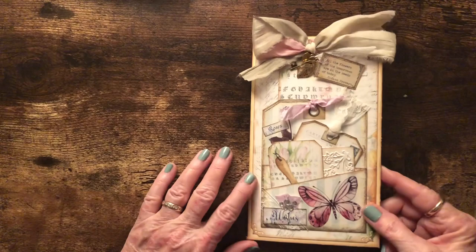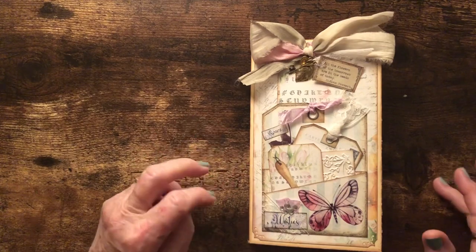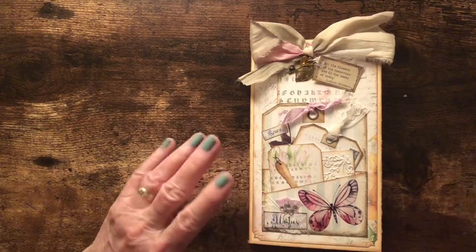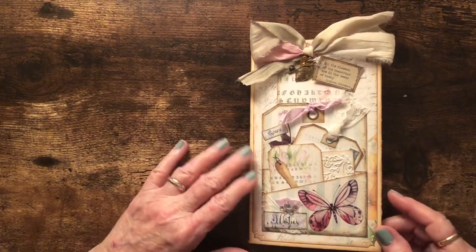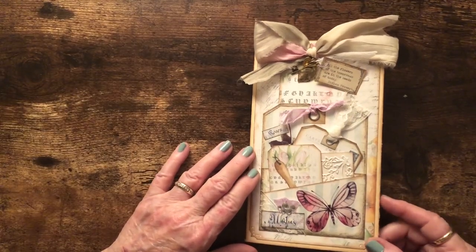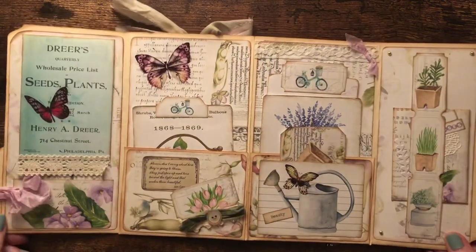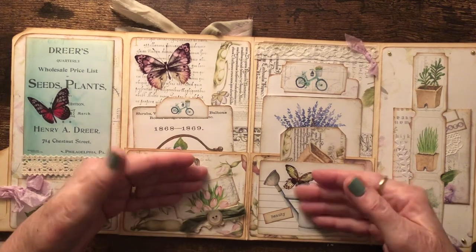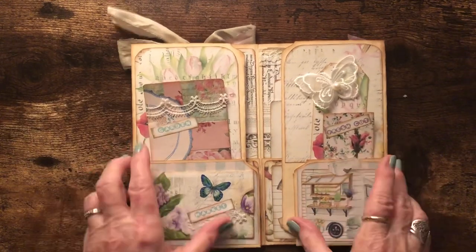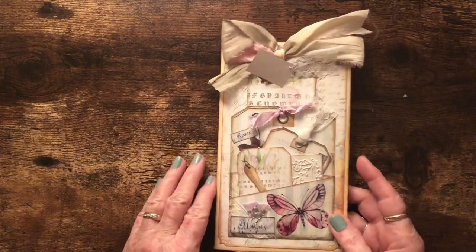This portfolio is made from a file folder. If you want to see exactly how I put this together, there are seven tutorial videos on my YouTube channel. Part of the file folder is folded up to make pockets inside, and part is folded out to make pockets on the outside. The center of the file folder is where it folds together as a portfolio.